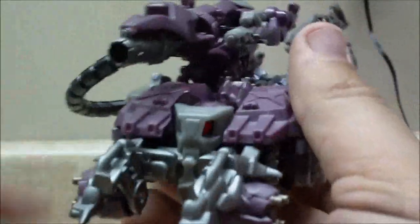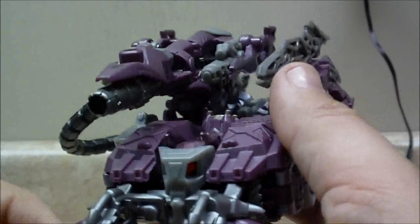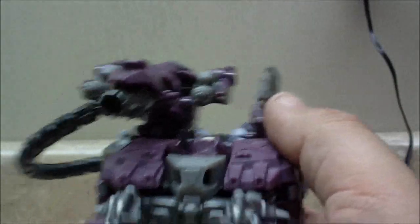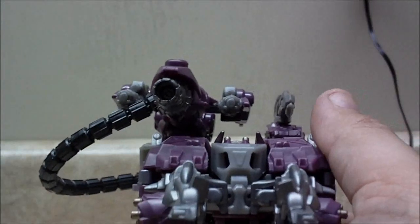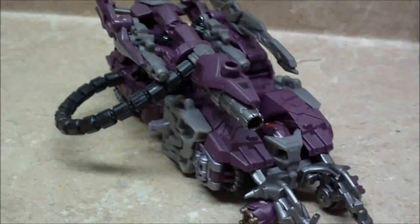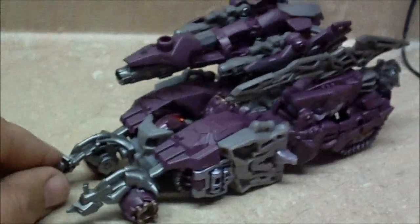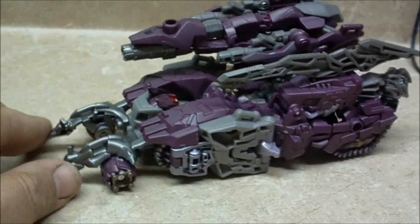Easily the second best Dark of the Moon figure I've purchased yet. All I've purchased is Megatron, which is the nicest, the Optimus, and two Wreckers. And like I said, these two are my favorites so far. Surprisingly enough — if you like it, you like it, and if you don't, you don't. I'm not going to force you to buy it if you don't like it, but I bought it because I like the character from G1, and I ended up really liking the figure.